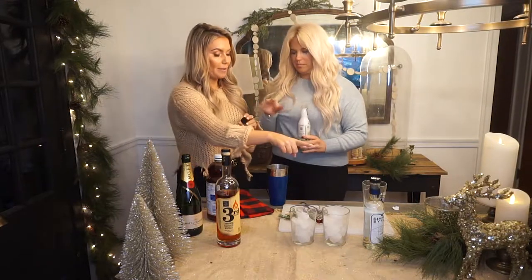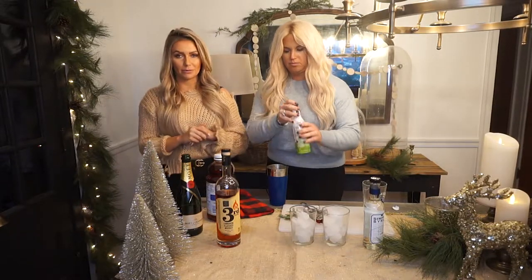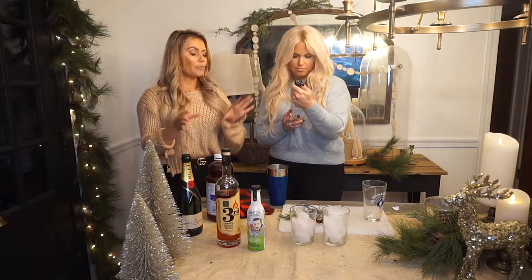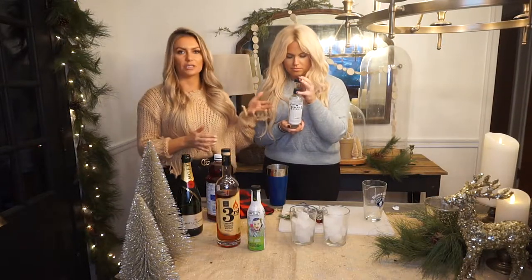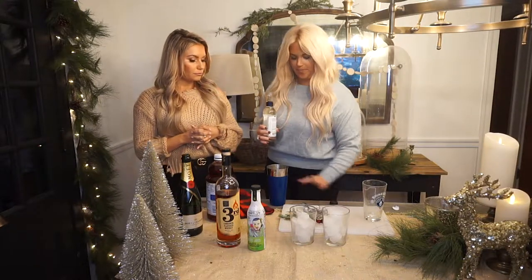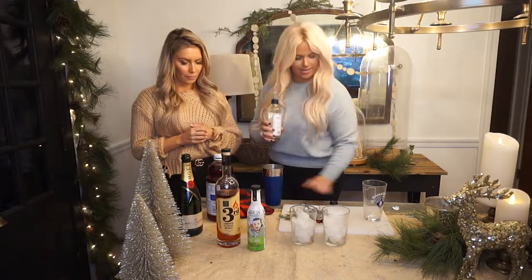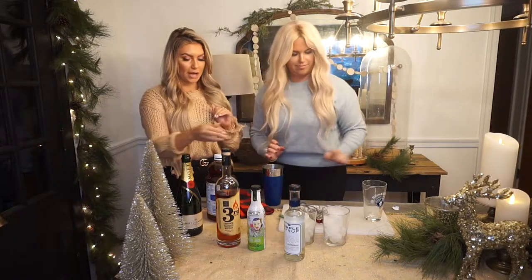And then we're going to do about an ounce of simple syrup, which you can make at home — I do equal parts sugar, equal parts water, boil it on the stove until the sugar dissolves. But you can also buy simple syrup in your cocktail section if you're in a hurry or want to take something pre-bottled to a party. That's probably it. All right, we are going to go ahead and shake that up and strain it over the ice.